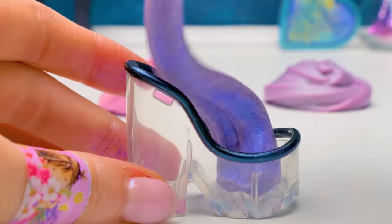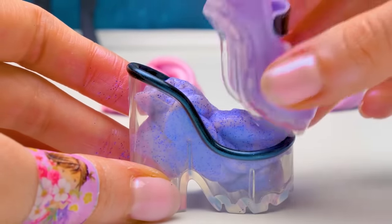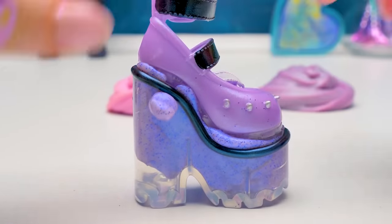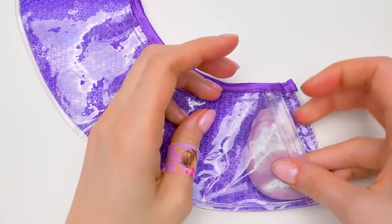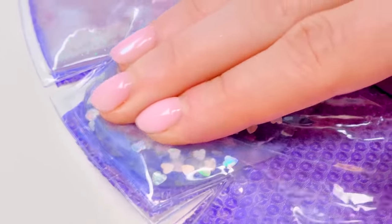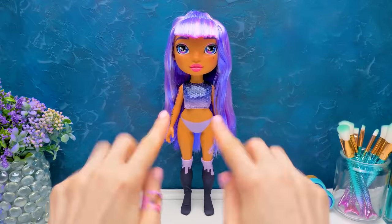I'll fill the shoes with this purple slime. Let's close it inside. There we go. As for the skirt, I'll fill it with the pearl slime. Now spread it carefully. Look at these cute little hearts! Adorable! Our doll's outfit is ready!